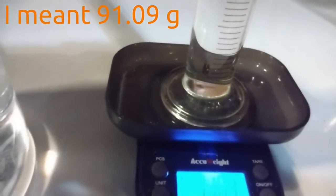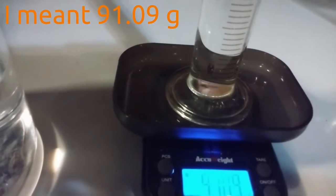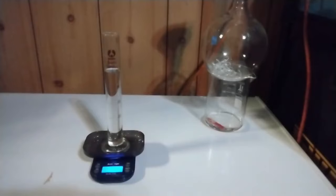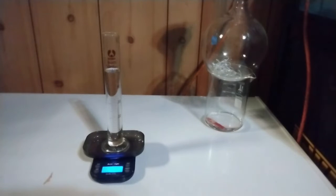The reading is 99.09 grams. So 99.09 divided by 50 gives a mass density of 1.82 grams per milliliter. If you look online, the mass density of pure 98% sulfuric acid is 1.83 grams per milliliter — so we are very close. This is a good indication that what we have is really concentrated sulfuric acid. That was our second test.